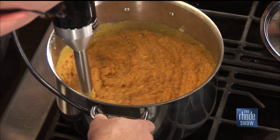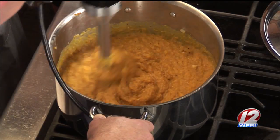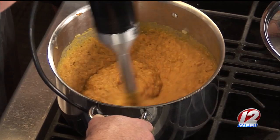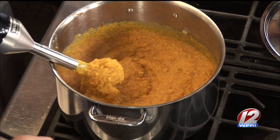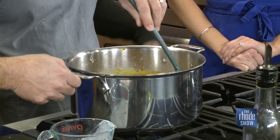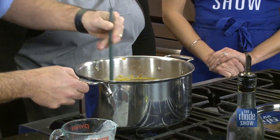The soup is looking pretty good! If you like it chunkier, you can leave it chunkier — or make it super smooth. You can always add more heavy cream or broth depending on how thick you want it, but they like to keep it nice and thick. The butternut squash was softened in the oven — depending on whether it's super hard or softer, anywhere from 20 to 30 minutes. Just check it: if you can easily stick a fork in, it's done.